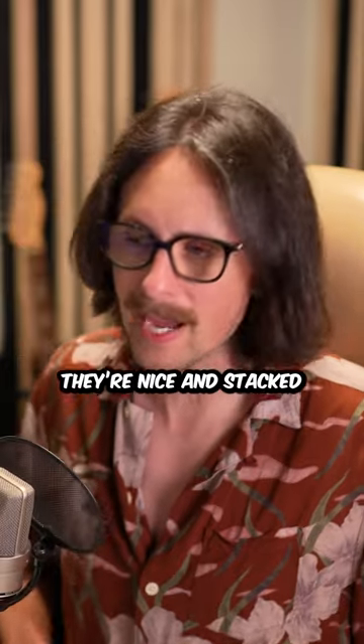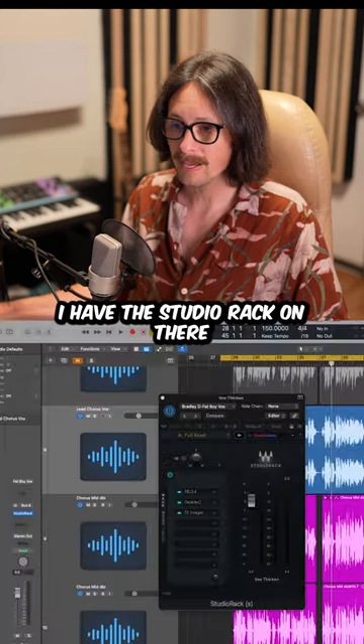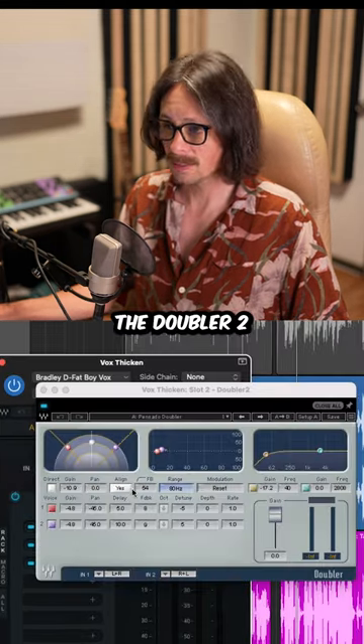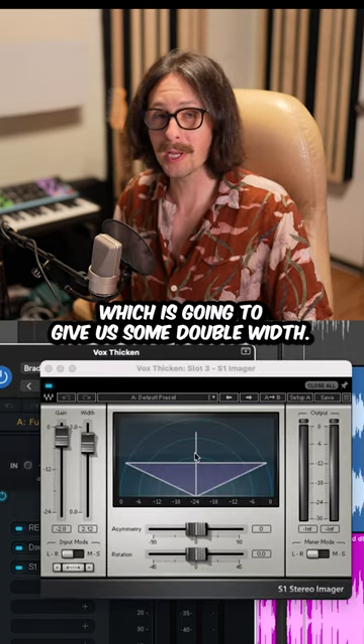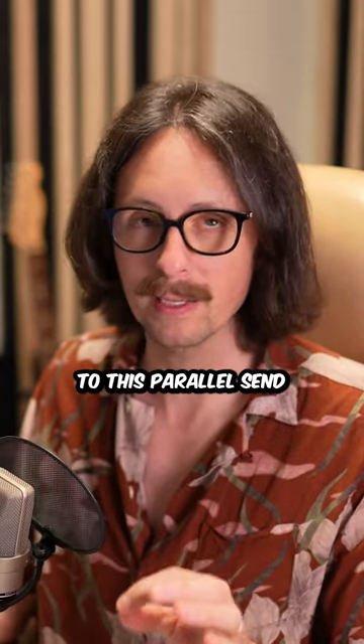Fun vocals, right? They're nice and stacked, but let's make them even wider and bigger and more exciting. I got a bus send and I have the Studio Rack on there. The Studio Rack contains the EQ, the Doubler 2, which is gonna give us some more width, and the S1 Imager, which is gonna give us some double width. Now check out what this does when we send the lead vocal to this parallel send.